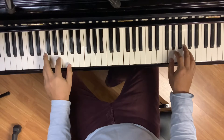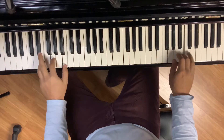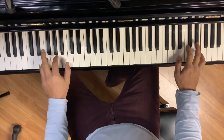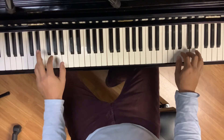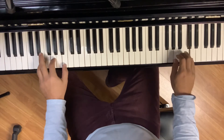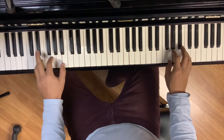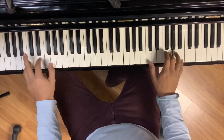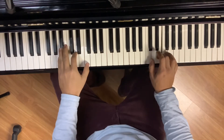Let's learn how to play the Sonic the Hedgehog theme on the piano. Let's do it.